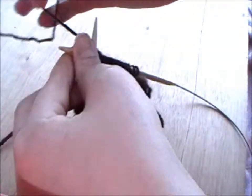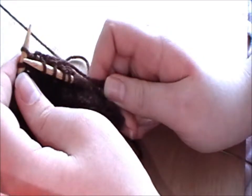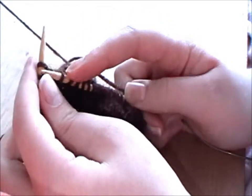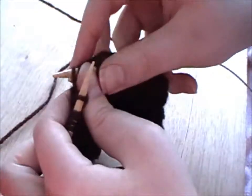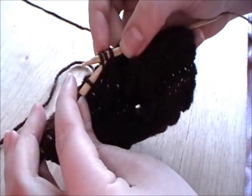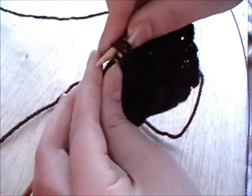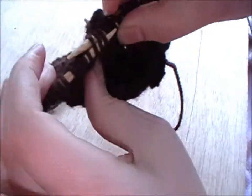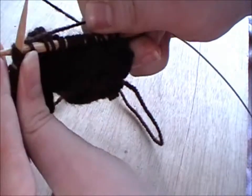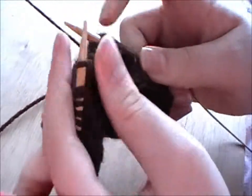I'll show you that again. You just knit normal, and then just like the SSK, you slip the stitches knitwise. Then you slip an extra one knitwise, so you've got three slip stitches. Then you knit those three together by taking your left hand needle point down through all three of those slip stitches, and then you knit those three together to give you a double decrease.